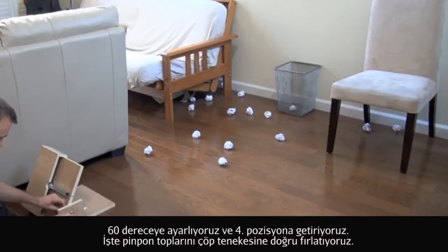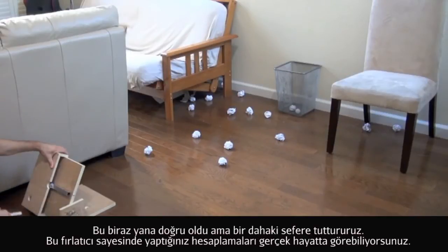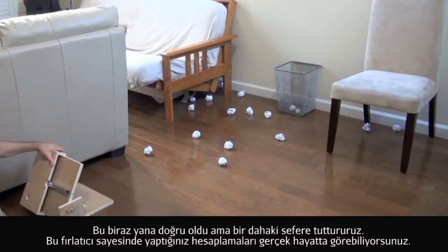We're adjusting it to 60 degrees, taking it back to position four and launching the ping pong ball straight away into the trash can. This one kind of fires off to the side, but we'll get it on the next go round. The launcher allows you to make the calculations for projectile motion come alive.